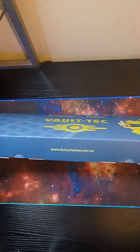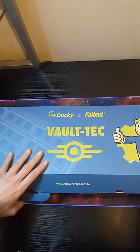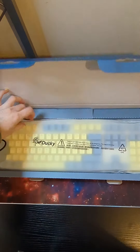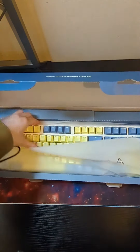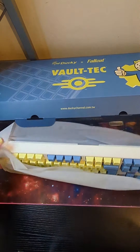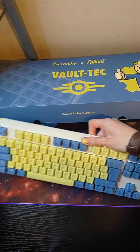As you can see, it comes in a sturdy Vault-Tec box which itself was very well packaged for delivery. Inside it has a clear plastic cover and then additional packaging, but it's really easy to take out of the box. As you can also see, it's Vault-Tec inspired with blue and yellow keys. It is a mechanical RGB keyboard and it comes with additional fallout keys and tools to switch them over.